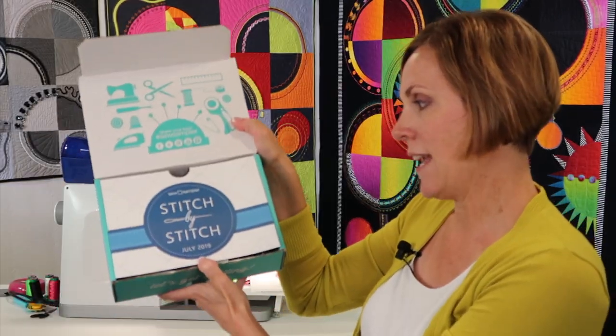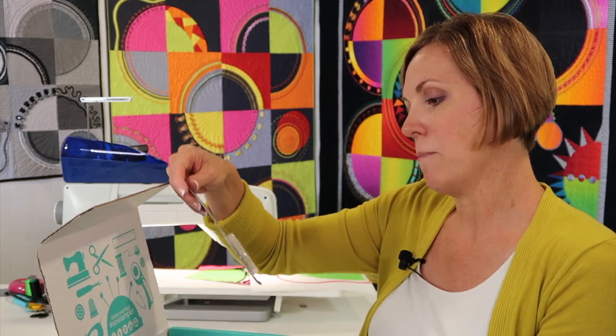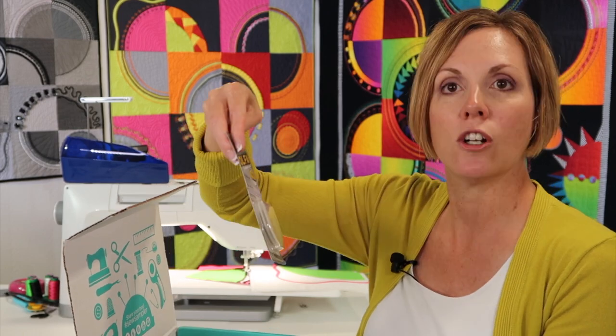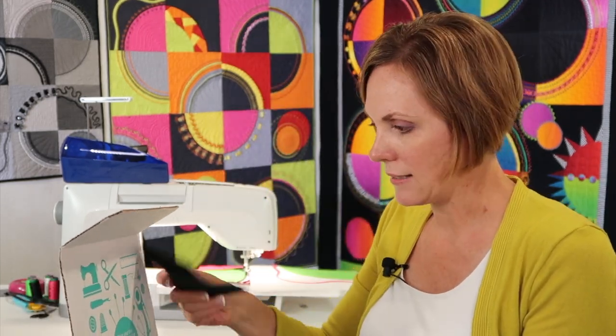So the first thing I see is 'Stitch by Stitch.' This is the July 2019 box, and I see a dark blue theme. I'm not going to peek at the info card because it has everything listed inside. First off, I have a blade from Olfa — it's an endurance blade in gray packaging. It cuts twice as long as a normal blade. Guess what? It's probably time for me to change my blade, so I will get that changed as I go.